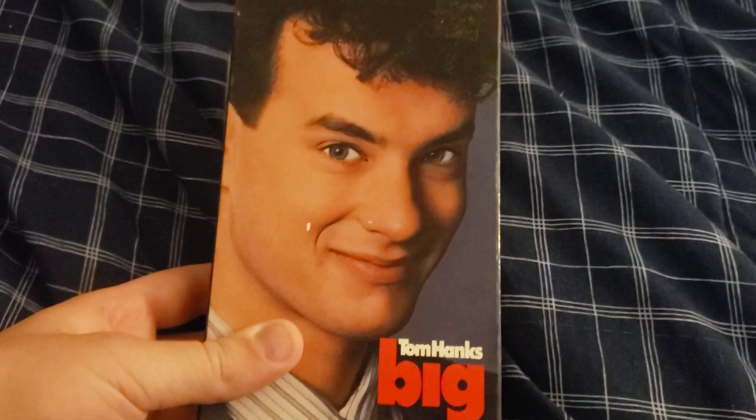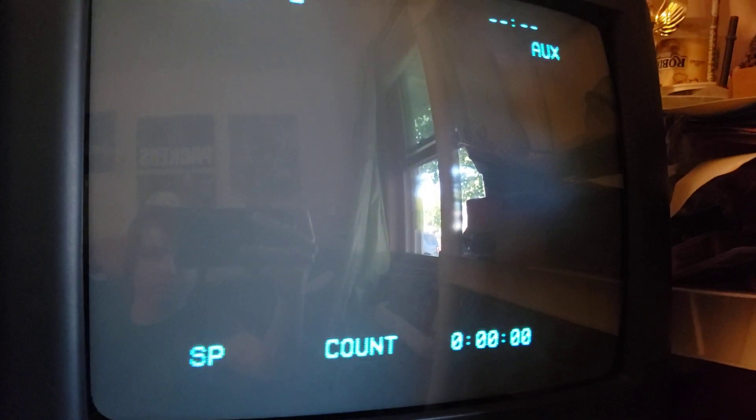Now I'm gonna test one tape in the VCR and then I'm likely just gonna throw it out. We're gonna come over here and try out this Rhymes and Riddles tape. I'm thinking this VCR should work as it's intended to — at least that's what I think.